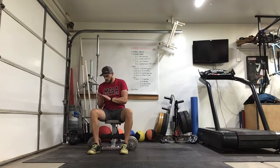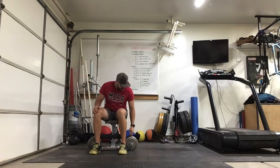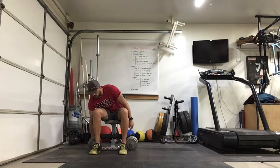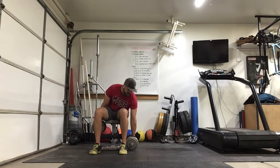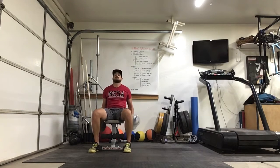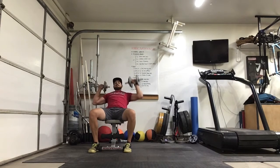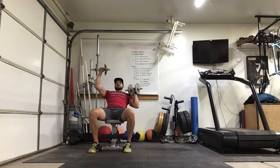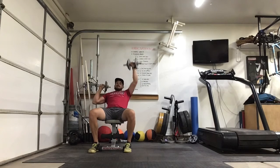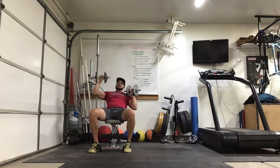If you need a little more rest or need to stop for a drink, pause the video and get right back into it. Here we go with set 2. 1, 2, 3, 4, 5, 6 — focus on keeping that core nice and tight. 7, 8, 9 — whether you're standing or sitting up tall, use that core. That's 12.